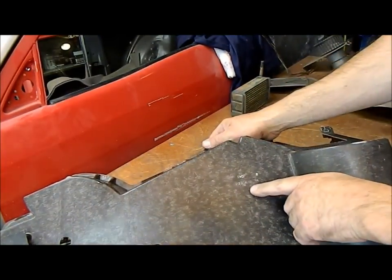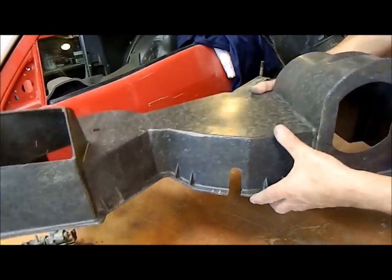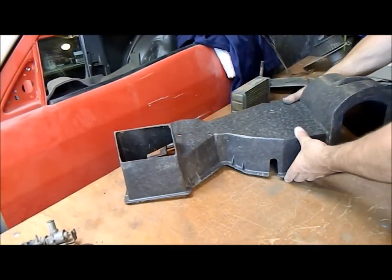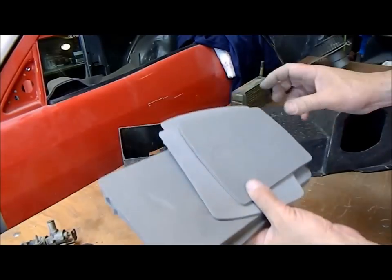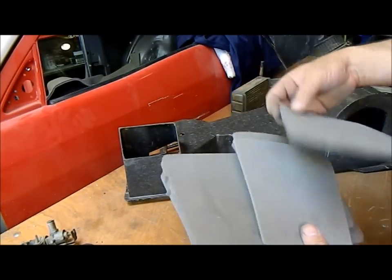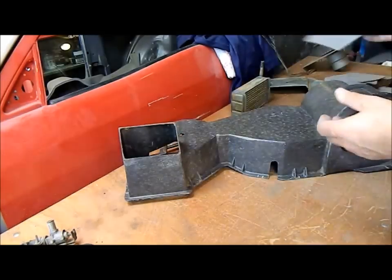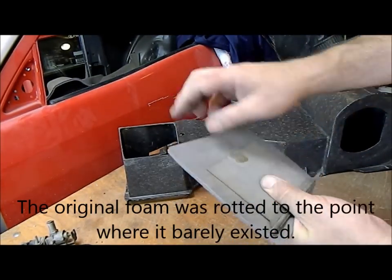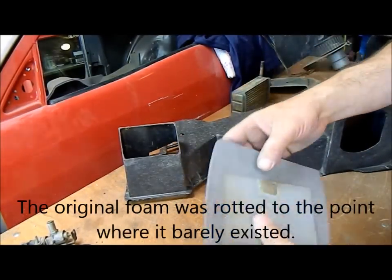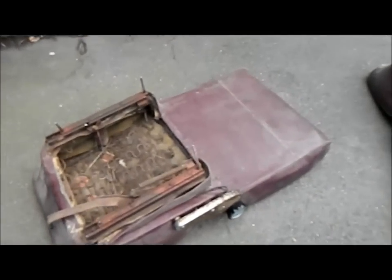One thing that's quite interesting is this core is dated 20th of August 1970, and this car is a September '69 car — so it looks like the heater core may have been replaced in the past. When you're restoring your car you often keep off-cuts and bits of material that come with things you don't use. This is the frame for the taillight gaskets, and I'm going to use some of this nice dense foam — I'll just cut that out and use it to seal the heater box flat.